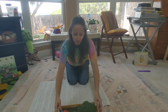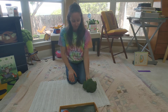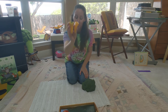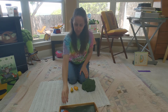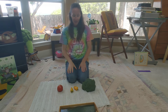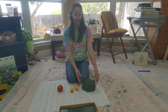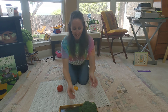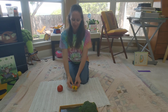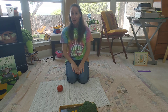Now another thing you can practice with these vegetables is the colors — green, yellow, red. Show me green. Show me yellow. And show me red.